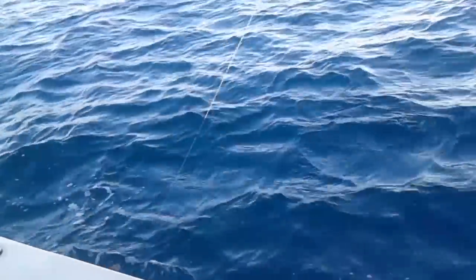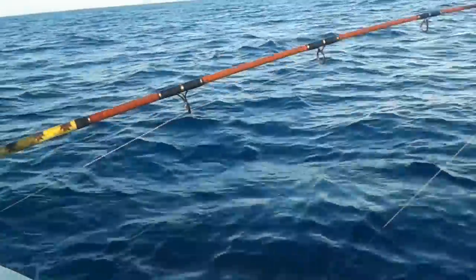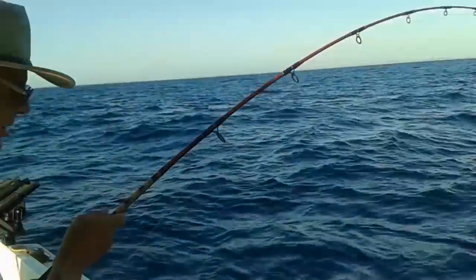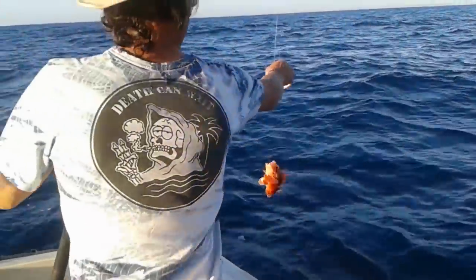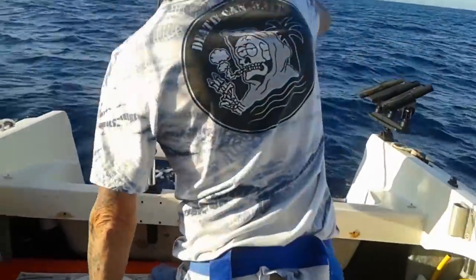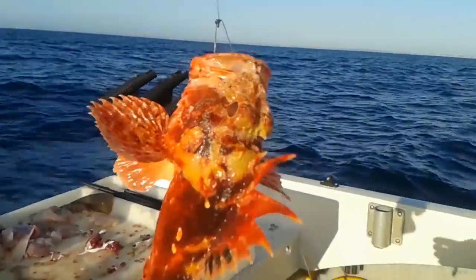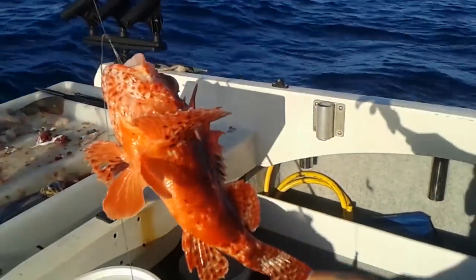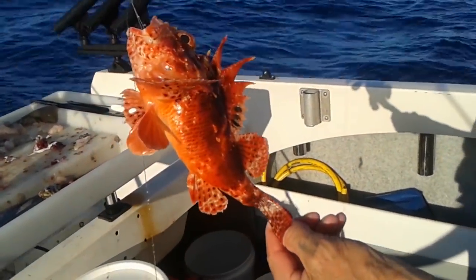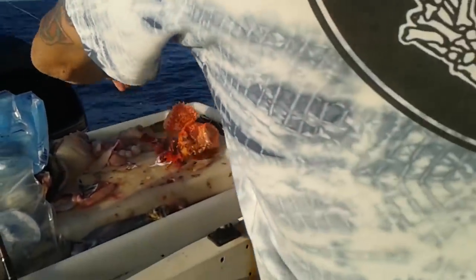Okay, now land it very carefully without getting spiked. That's on your boat. And that is a scorpion fish. He's got poisonous spikes, so be very careful. Okay, there you go. I'll let you get him off.